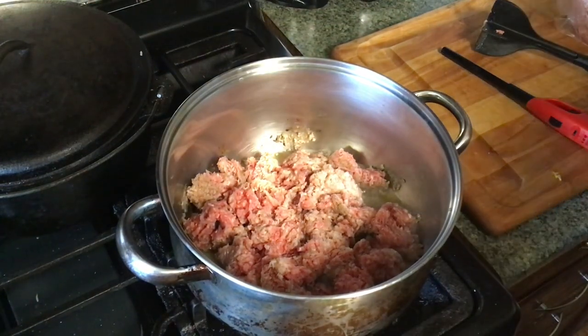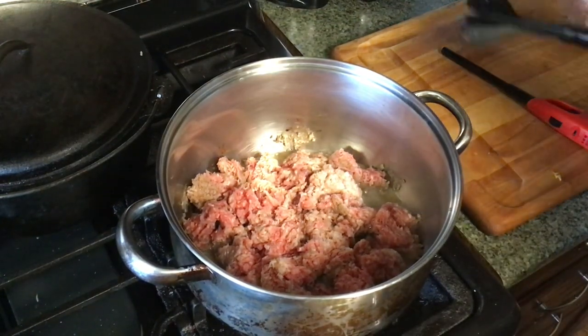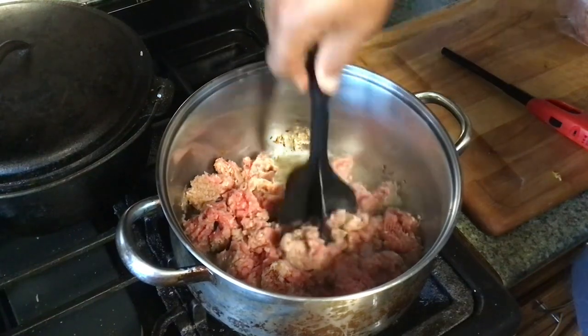Come on in to Big Papi's kitchen. We're going to make us a quick little goulash.